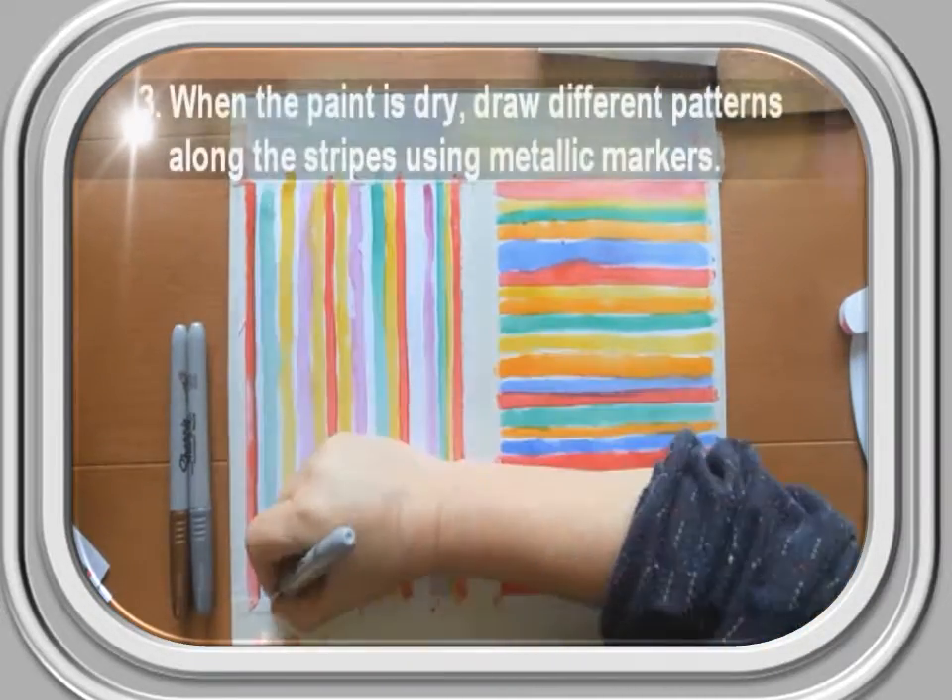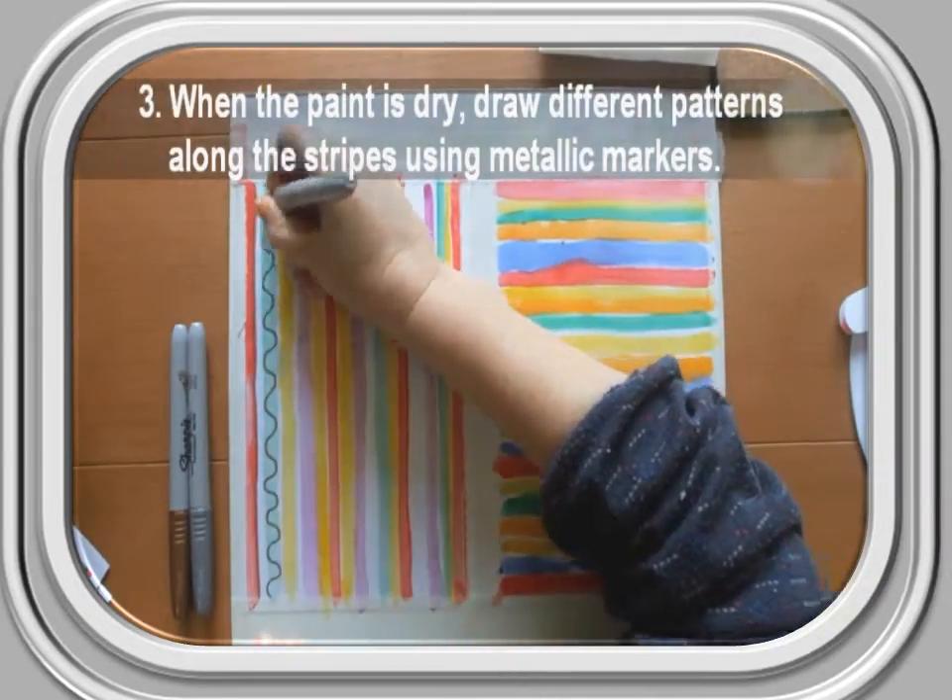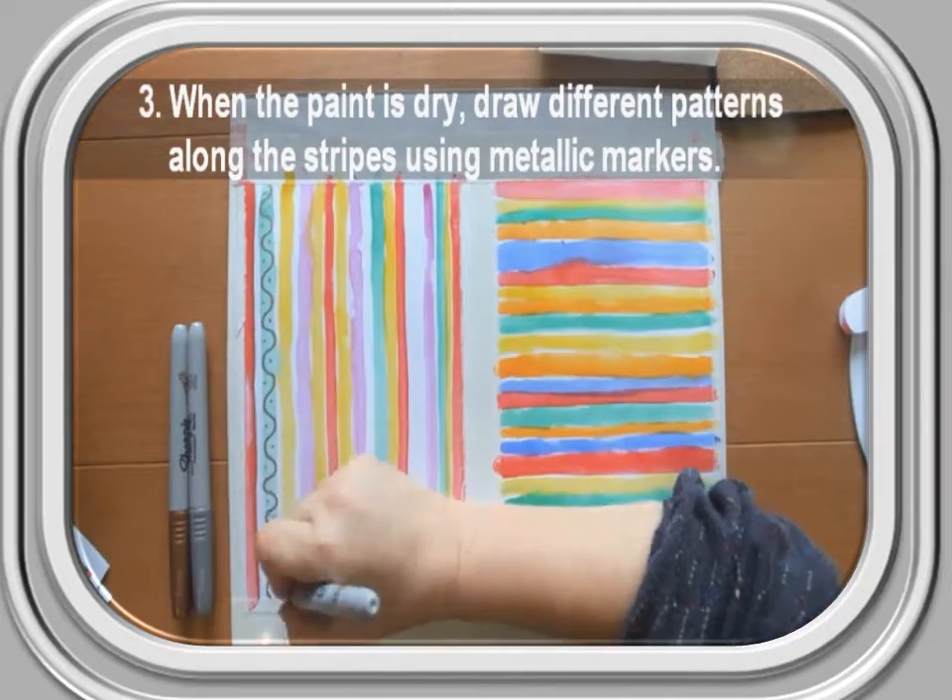Step 3: When the paint is dry, draw different patterns along the stripes using metallic markers.